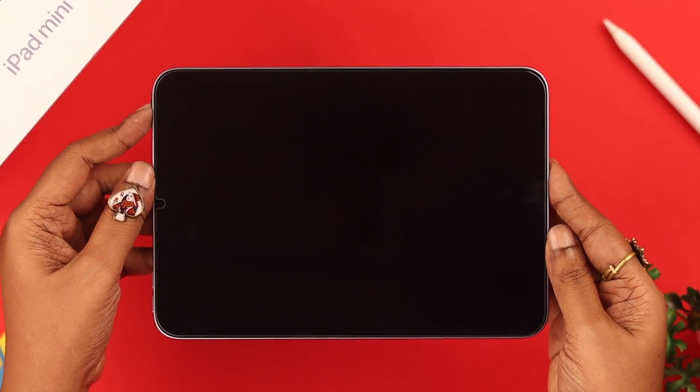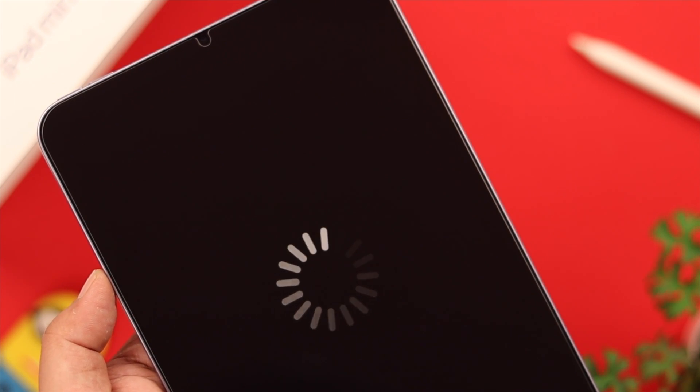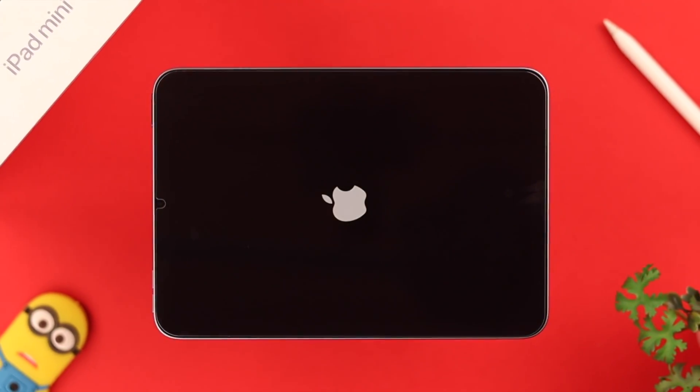Your iPad Mini 6th gen is stuck on the Apple logo, keeps rebooting, or still not turning on. On top of that, some of you are getting a loading or spinning wheel on screen that just won't go away. Frustrating, I know — in this video we're going to show you how to get rid of that problem.